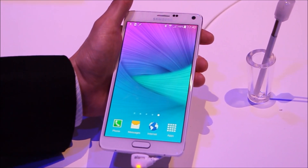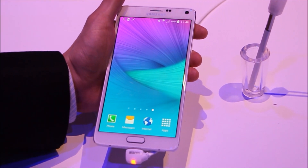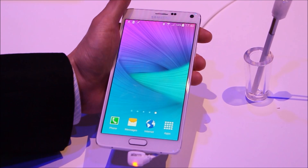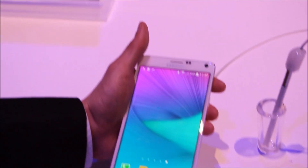So those are the four main components on the Galaxy Note 4 introduced today. We have a lot more features, so stay tuned to this channel. We will share more features that will come on the Galaxy Note 4. Thank you very much.